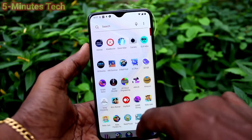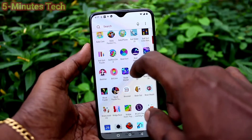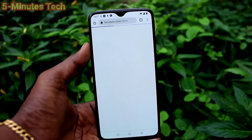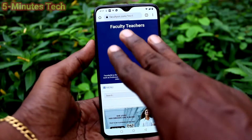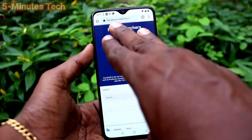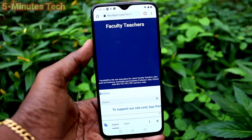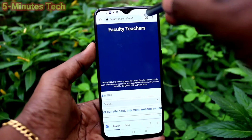First of all, I go to the screen for which I want to take a screenshot. I open Google Chrome, and from this page I need a screenshot. I try with 3 fingers swiping down. It's not working. If it's not working in your phone, you can enable it.